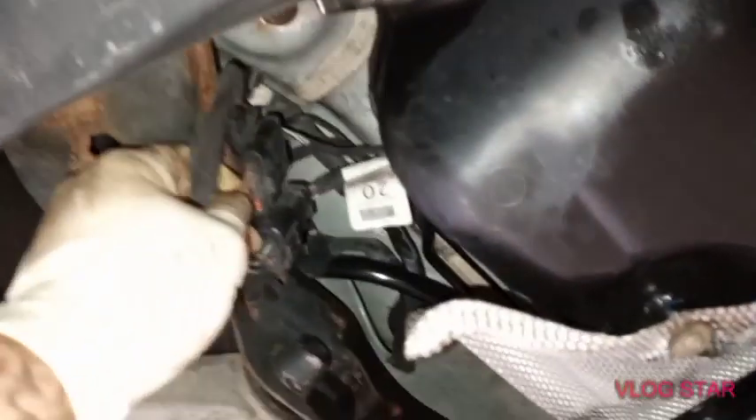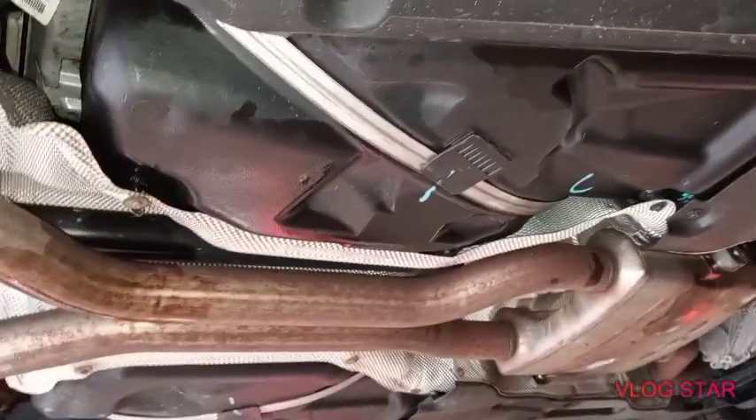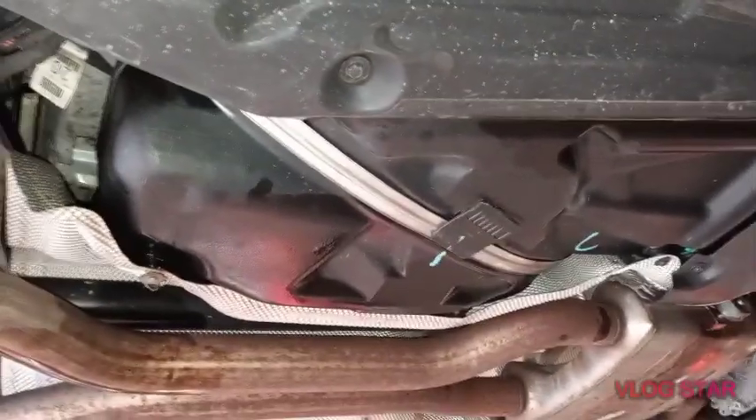Like you guys can see, I put the fuel tank back. I did not drop it all the way — I just loosened it a little bit. The harness runs from here, goes over the tank, and connects to the fuel pump and to the fuel pressure sensor. I replaced the fuel pressure sensor and I replaced the harness — the harness was a big issue.